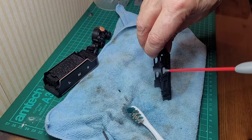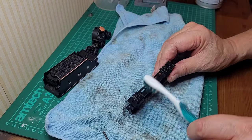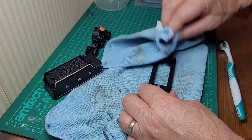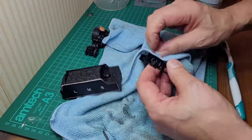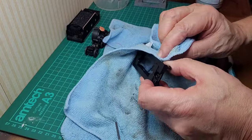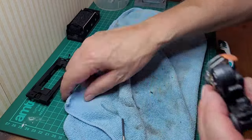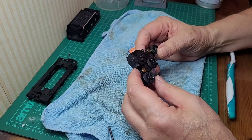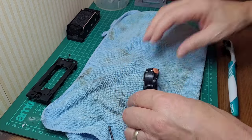It'd be nice to get it to a place where I can say it's been cleaned, it's been lubed, we've found those cracks, maybe found a way to strengthen them — get it back together, get it running, and enjoy it on the layout while it still goes. Once that's air-dried, I'll try super-gluing it and see what we can do. Let's have a look at this motor.